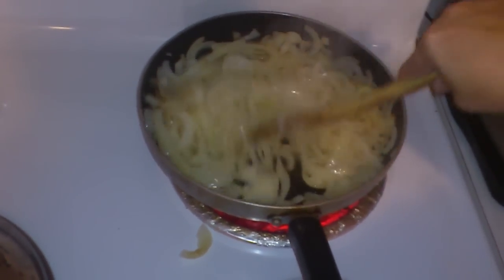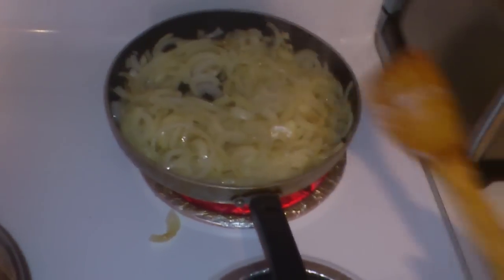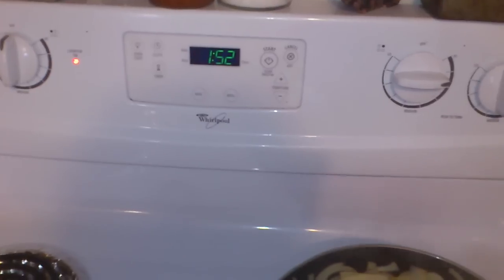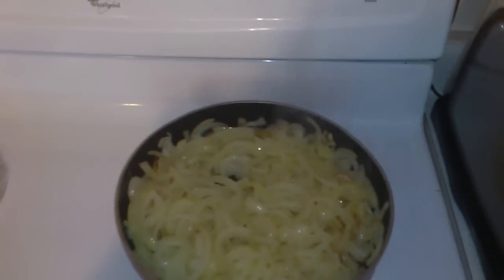Which is an amazing teriyaki sauce — if you haven't seen my video, go take a look at it. I often reference that video myself when I remake it. Now, since this is going to be cooking for a few hours, it's only 1:52 in the afternoon. Let me turn off the burner first and take out this whisk that I had in there to mix the sugar up.